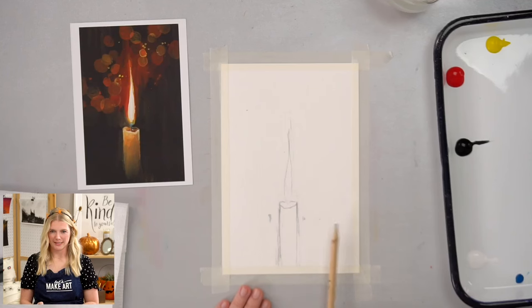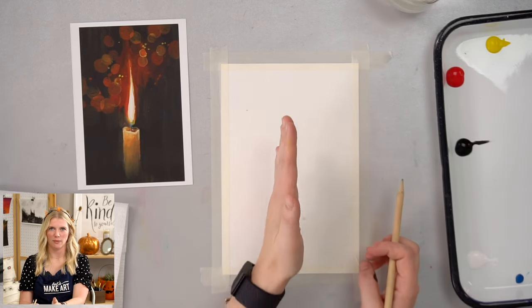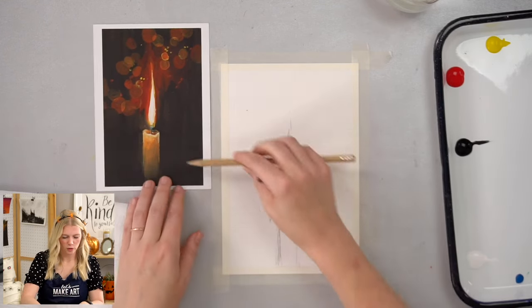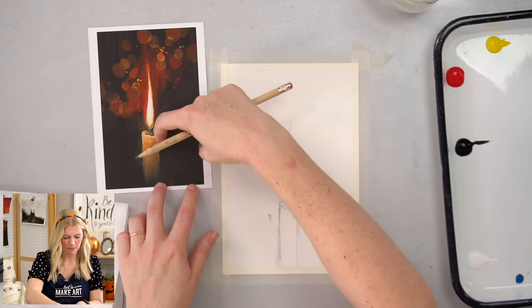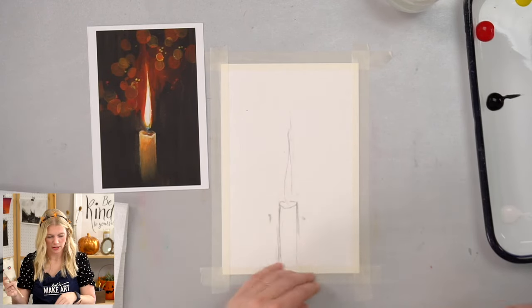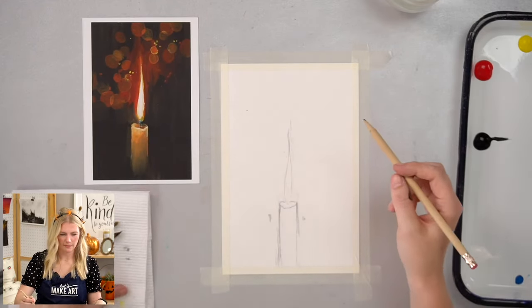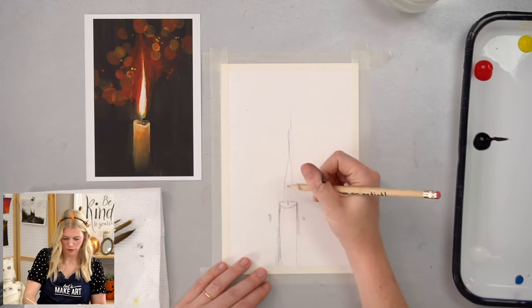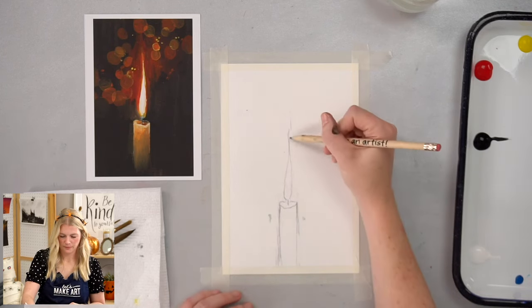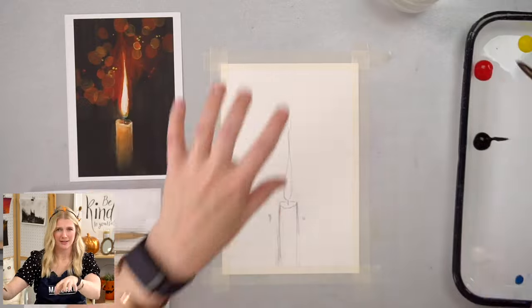I want to call attention to whether this is centered. Usually I say try not to have your subject be the center of your composition, but for this project I want it mostly in the center. It's a little bit bigger on the right-hand side, which isn't a huge deal. As you get to painting, if you need to change your mind about something, you absolutely can. This is not set in stone — this is a guide.